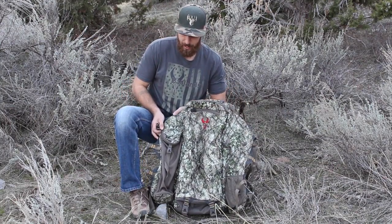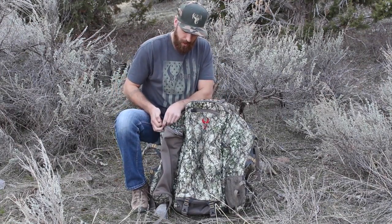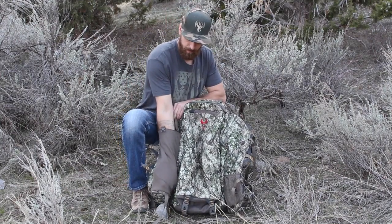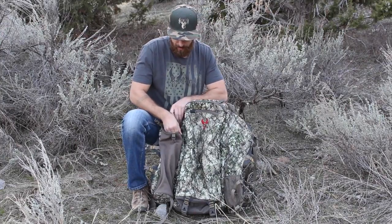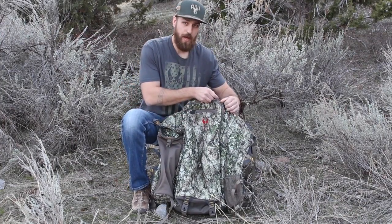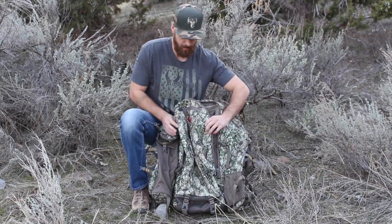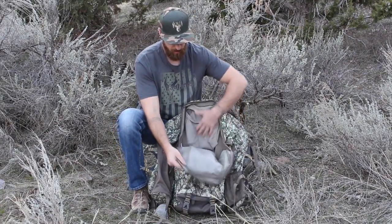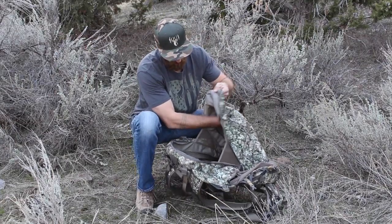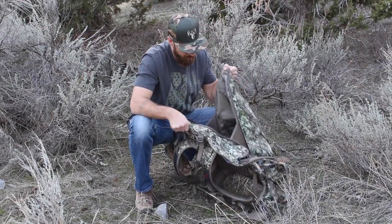On the bag's left side, there's a top-load zipper pocket meant for a spotting scope — a nice protective spot to keep your high-end optics. The main compartment of the bag is a top zip that goes down three-quarters of the side on both sides and opens to a very large 2200 cubic inch main compartment.